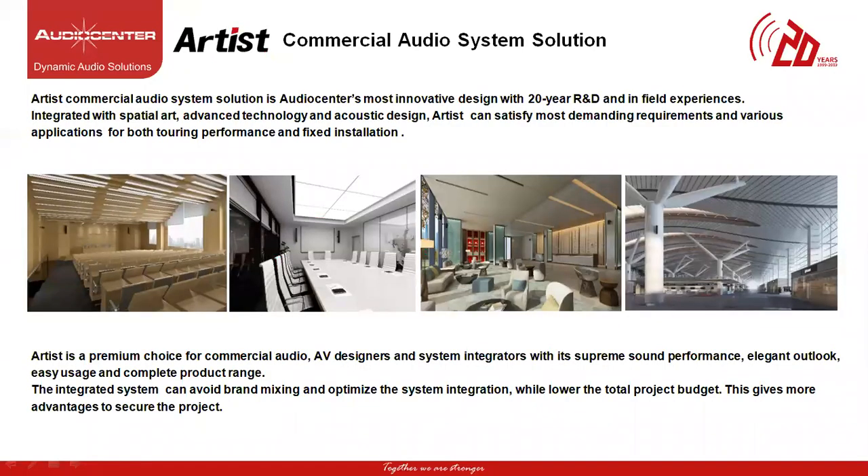Artist Series is a new commercial audio system solution series from Audio Center, with Audio Center's own R&D team behind the whole acoustic design and advanced latest technologies used for the growing market of commercial audio solutions for both fixed install and small scale touring performance market segment. Artist Series would be a great choice for AV designers and system integrators with its elegant outlook, flexible, easy setup and complete product range within the reach, thus avoiding mixing of multiple brands within the project while lowering the total budget of the project. This gives more advantage to secure the project.